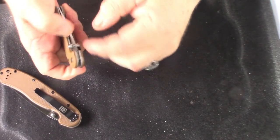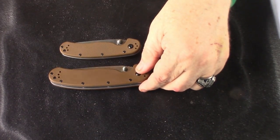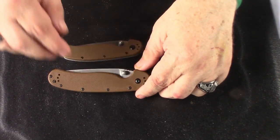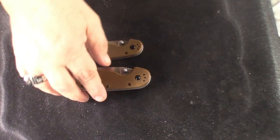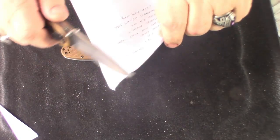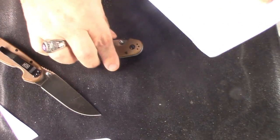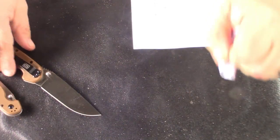I got them in tan because I have enough black knives, and tan knives matter. It looks a little cheesy at first but I'll get used to it — it reminds me with this contouring of butterscotch. I brought some stuff out to compare it to, but before we do that let's go with sharpness. They did good — very good.